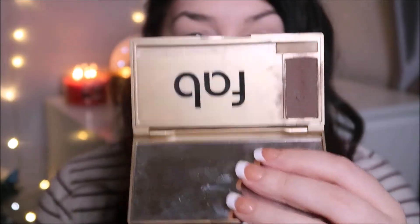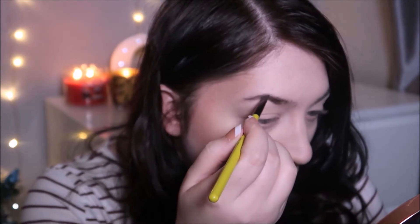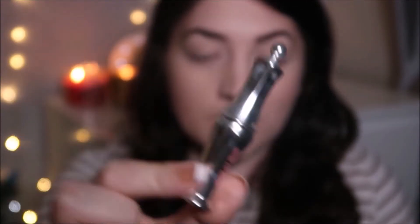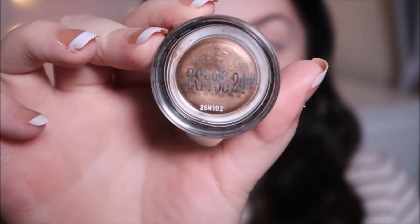For eyebrows, I'm using my Fab Brows kit in the shade Chocolate — this is my favorite powder to use on my eyebrows and I'm just filling them in with an angled brush. I'm then going to set my eyebrows with the Benefit Ready Set Brow gel.